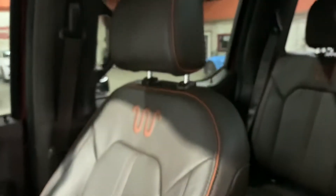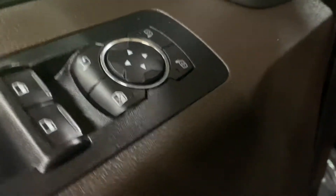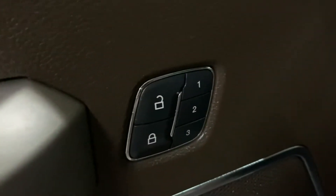I'm gonna go ahead and show you the seats. As you can see, you have your power running boards. Seats are gonna be leather, in great condition as you can see as well. You have power seats, power windows, power locks, power mirrors, and also a memory seat.